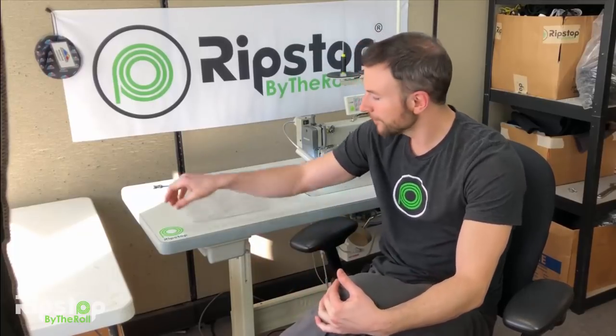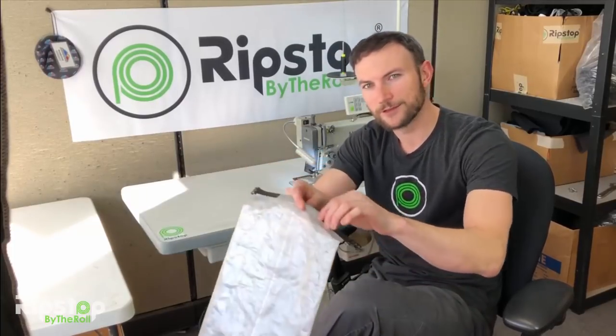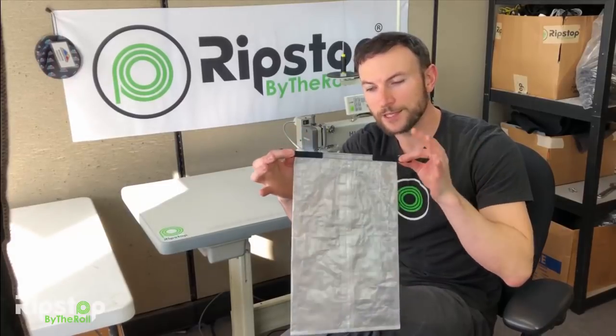Welcome back to our DIY den, or DIY lair as we like to call it. This is another episode of our instructional series on how to make your own gear. In this episode we'll be tackling the roll top dry bag kit with Dyneema composite fabric. So if you're ready to learn how to make this, let's get going.